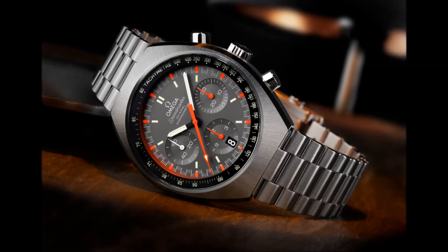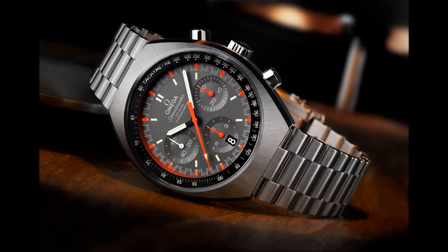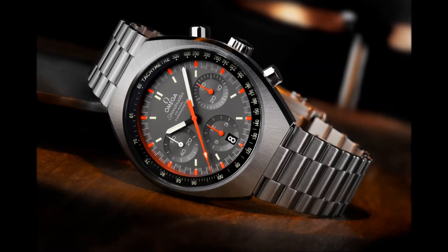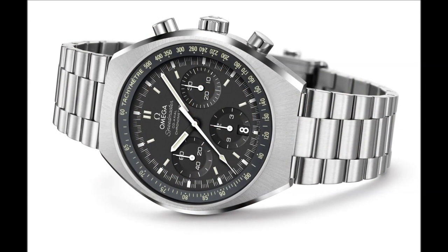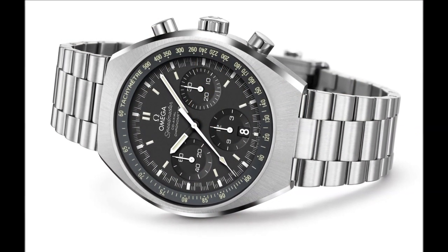For Omega fans and Speedmaster fanatics who are looking for an iconic design with a bit of colour, the Speedmaster Mk II with the grey dial features a fluorescent orange central chronograph seconds hand and a matching minute track.